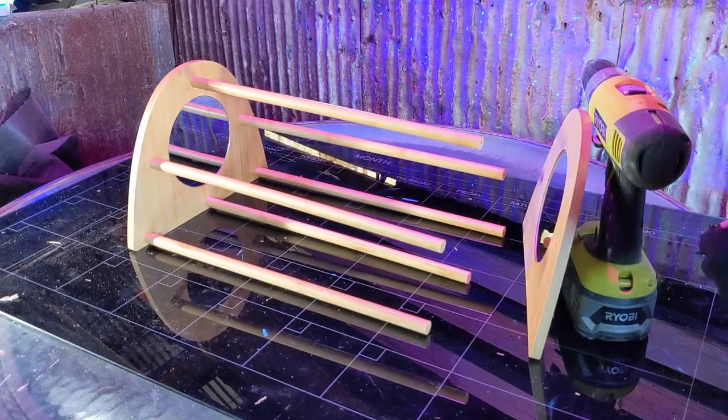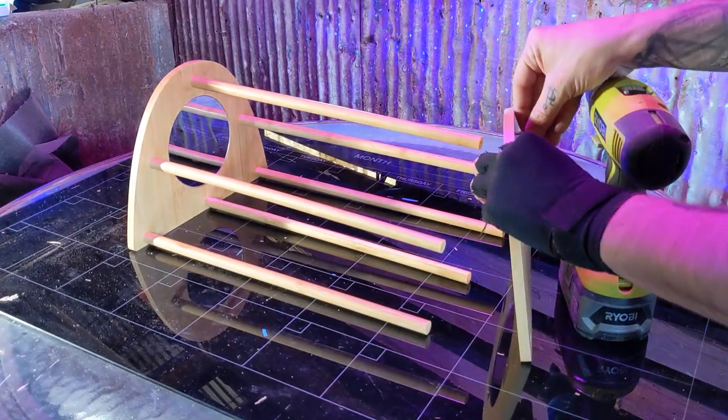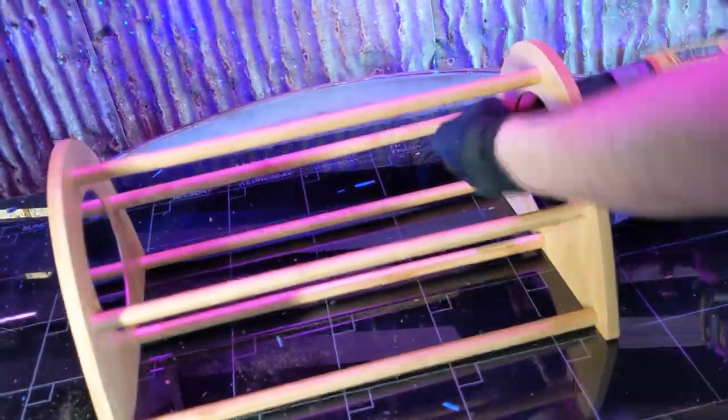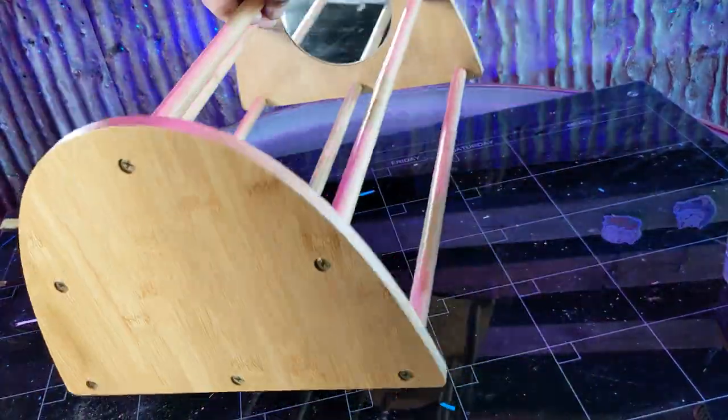Line the end pieces up with the rods and screw them all down. Then tighten down the other end plate to the other side. The bamboo is rugged enough that I was able to use a power drill. You could do this with a screwdriver, but this just shows how sturdy and strong this perch is.